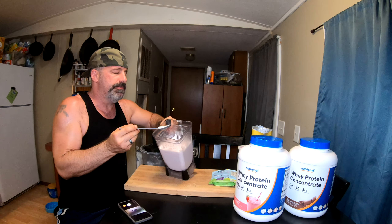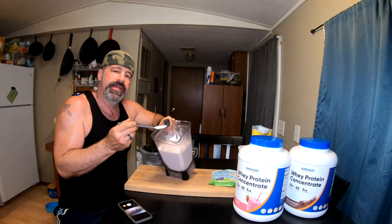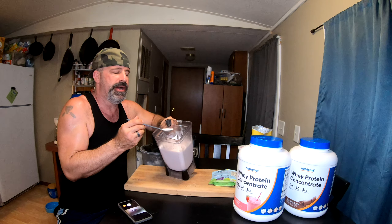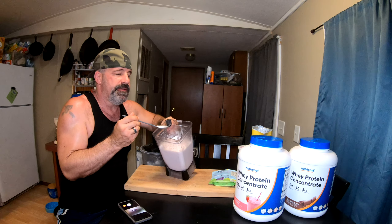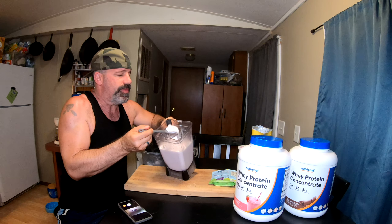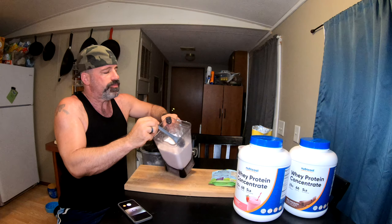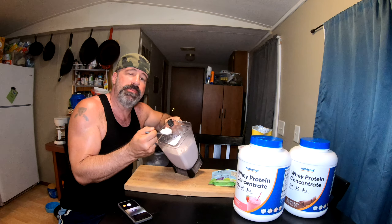We've been working on some other recipes. Right now this is kind of our everyday flavor - we do the strawberry milkshake in the morning, and at lunchtime if it's been a hot day. Then we have a dessert one we do for dinner and I'll be making a video on that later. At 170 calories for all that, I guarantee you you're going to be full. Now that you know how to make it, go make your own.